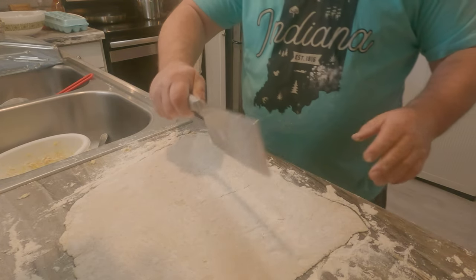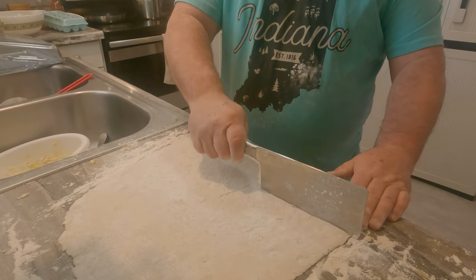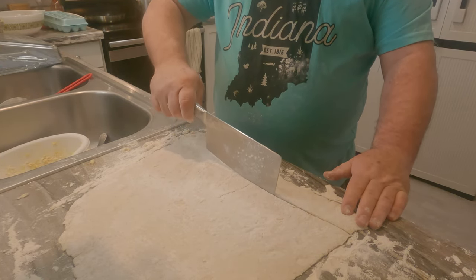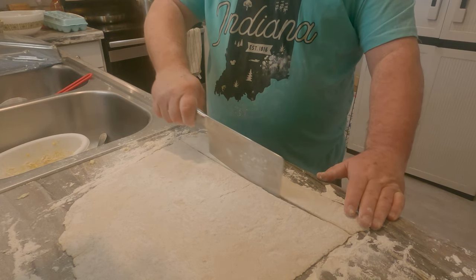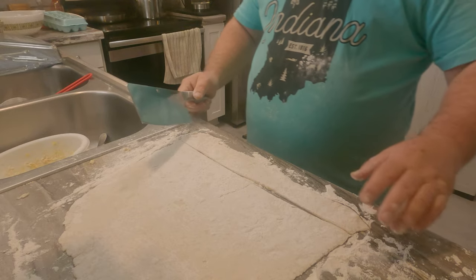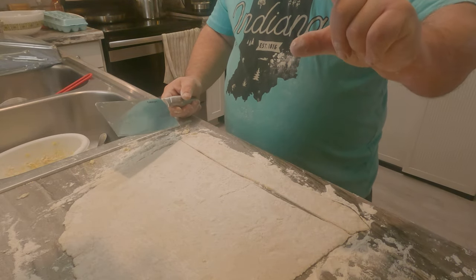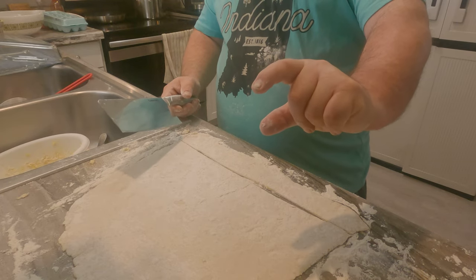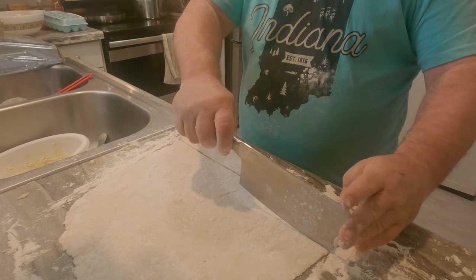That's why there was such a problem with Jesus — aside from them not giving the truth of what the old scriptures were meant to be. Alright, so what we're going to do here: our noodles in length are going to be about an inch and a half to two inches, and that's what I'm going to be making these.